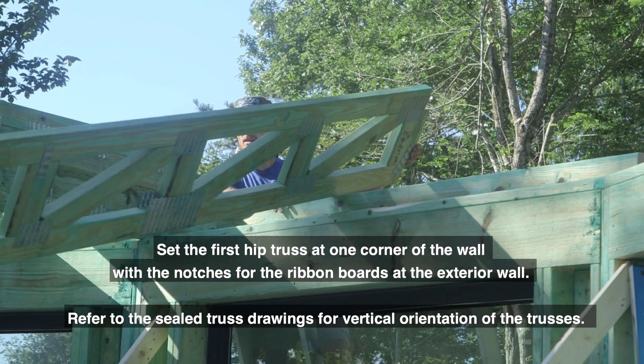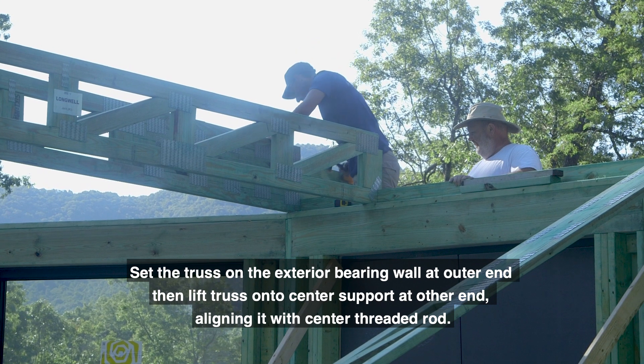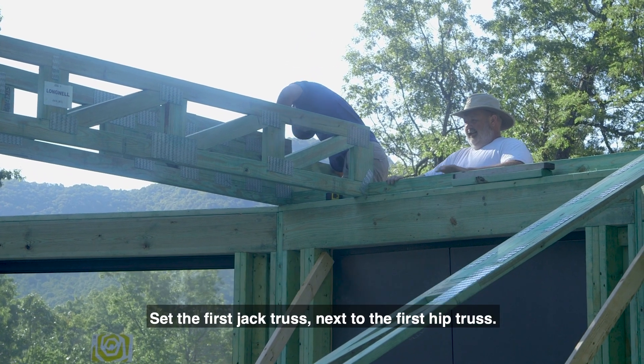Refer to the sealed truss drawings for vertical orientation of the trusses. Set the truss on the exterior bearing wall at the outer end, then lift the truss on the center-supported other end, aligning it with the center threaded rod.